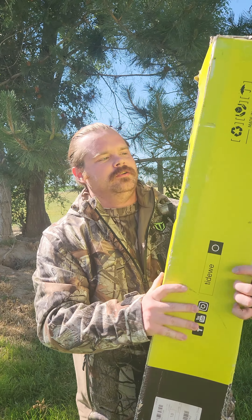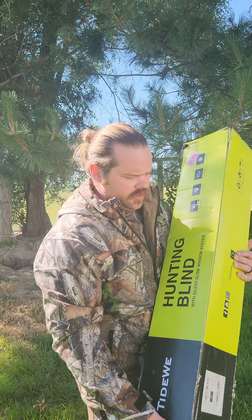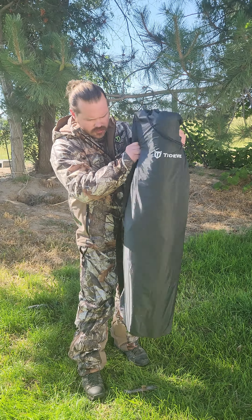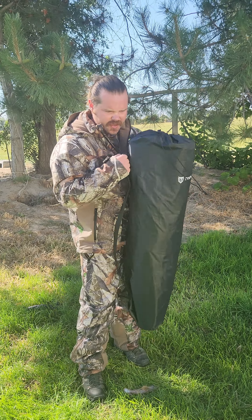Hey guys, it's Cody from Final Fall. I have something really cool that I want to show you guys, so come on, let's go check it out. Look at this new hunting blind! Let's see how she looks, let's open it up. Here it is — it comes with two shoulder straps so you can wear it like a backpack, and it's pretty light.